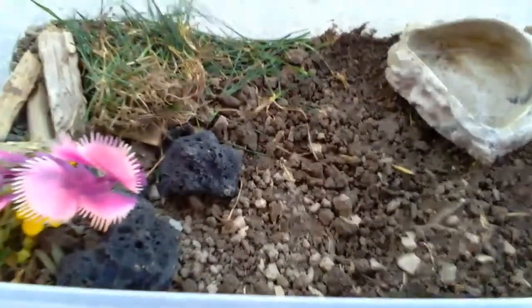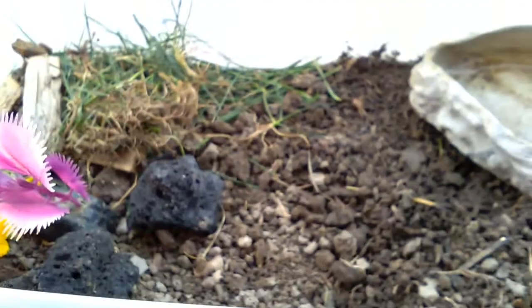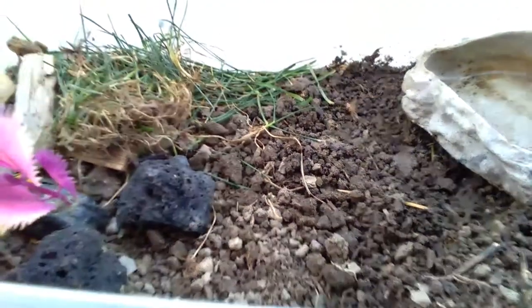So this is how to build a habitat for your toads. You're going to need a container. Fill it up about an inch with water, and then fill up as much as you want with dirt. Then you can add whatever toys or hiding places you want.